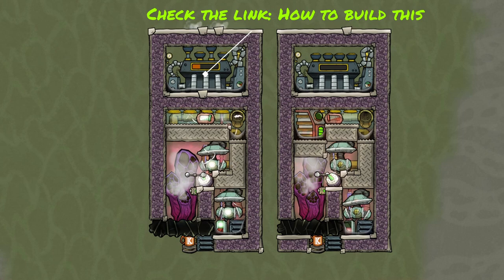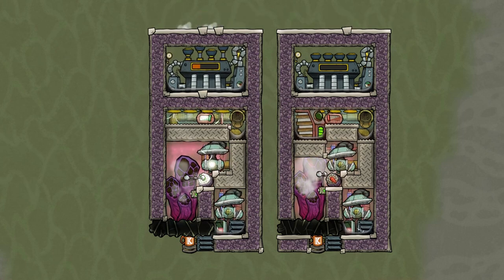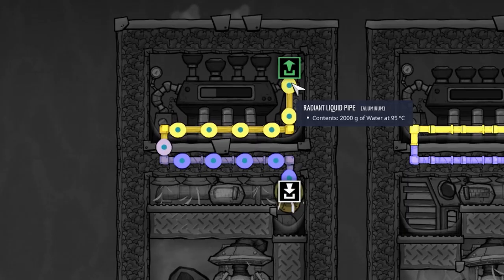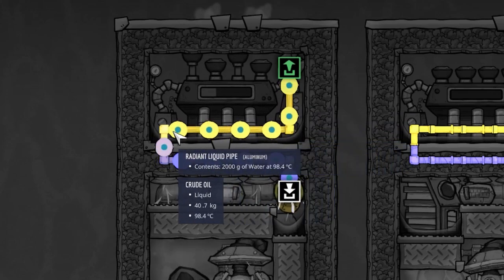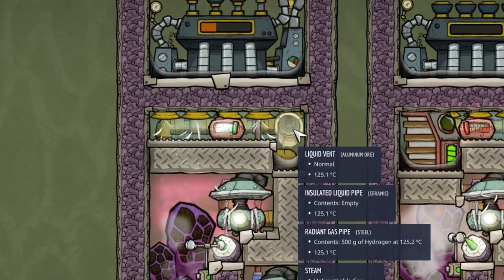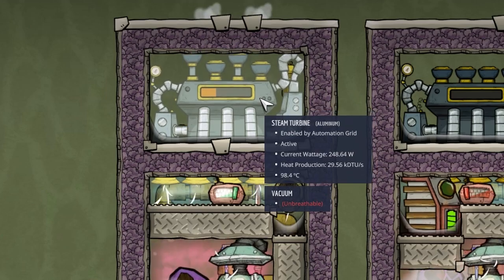As always, if you want to know how to build these things, check out the link in the top right corner. This build is self-cooled by the output water of the steam turbine that comes out at 95 degrees, takes away from the heat that the steam turbine accumulates by cooling down the hot steam, and then just drops it back into the same chamber — meaning the steam turbine always stays under 100 degrees Celsius.